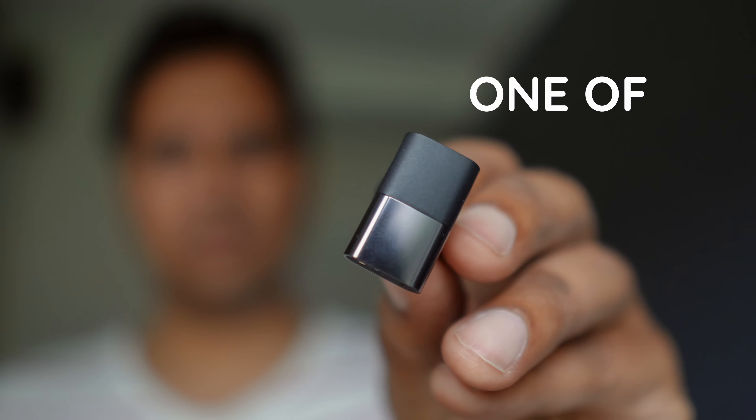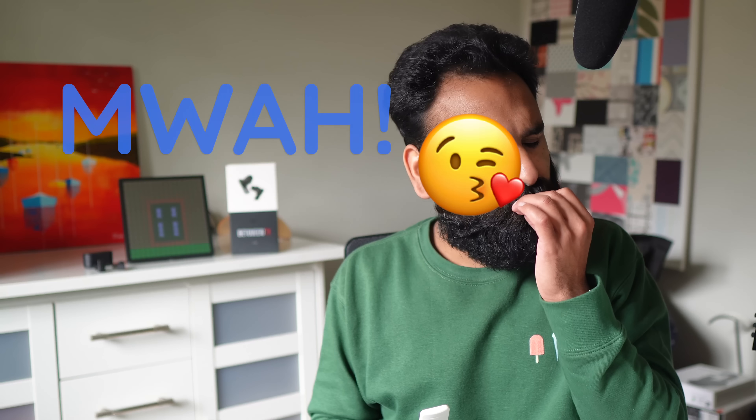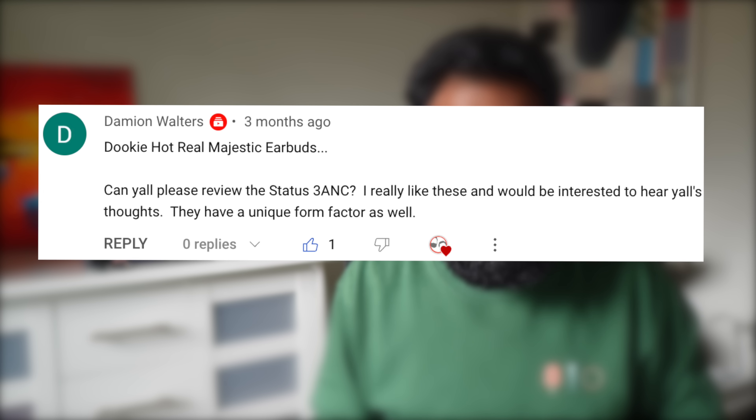Guys, this video has been one of the most requested on our channel, and for good reason. The triple driver setup is... Goede dag, we're the DHRME — the Dookie Hot Real Majestic Earbuds. Can you all please review the STATUS Between 3 ANC?